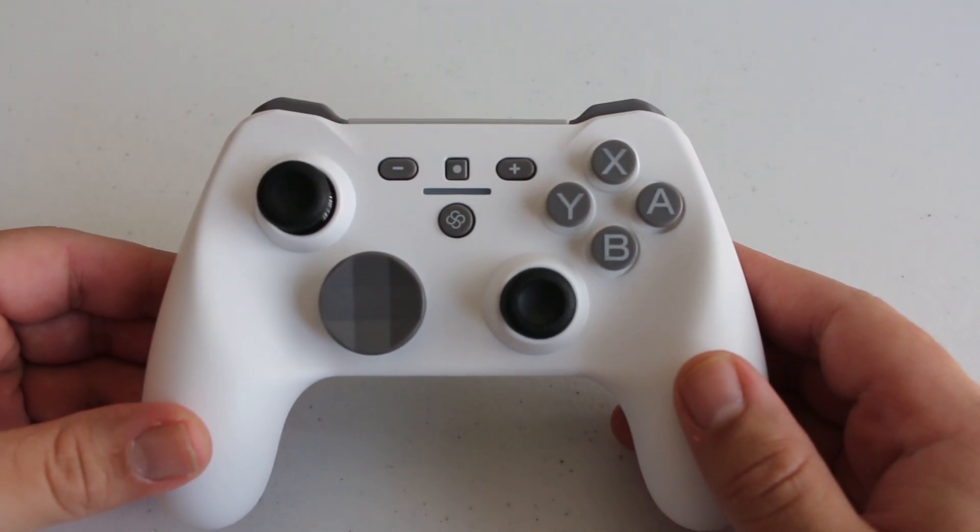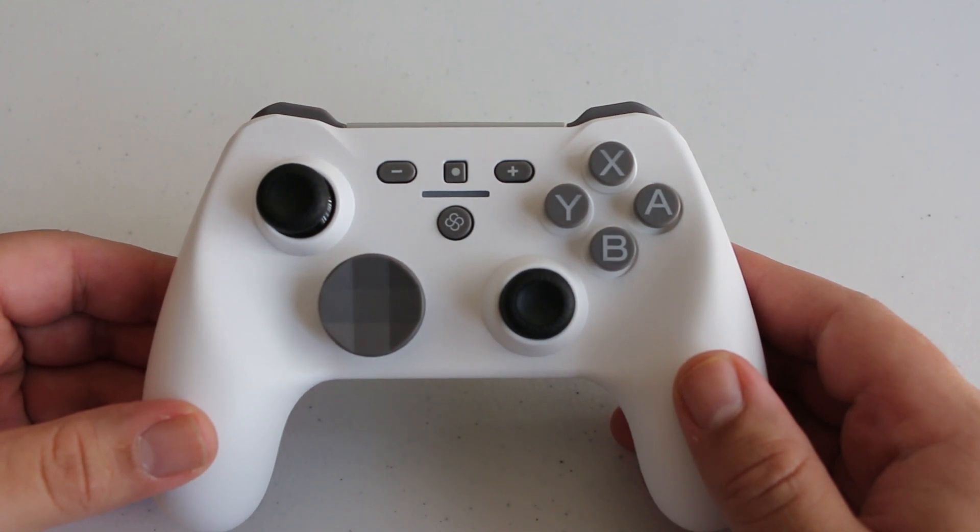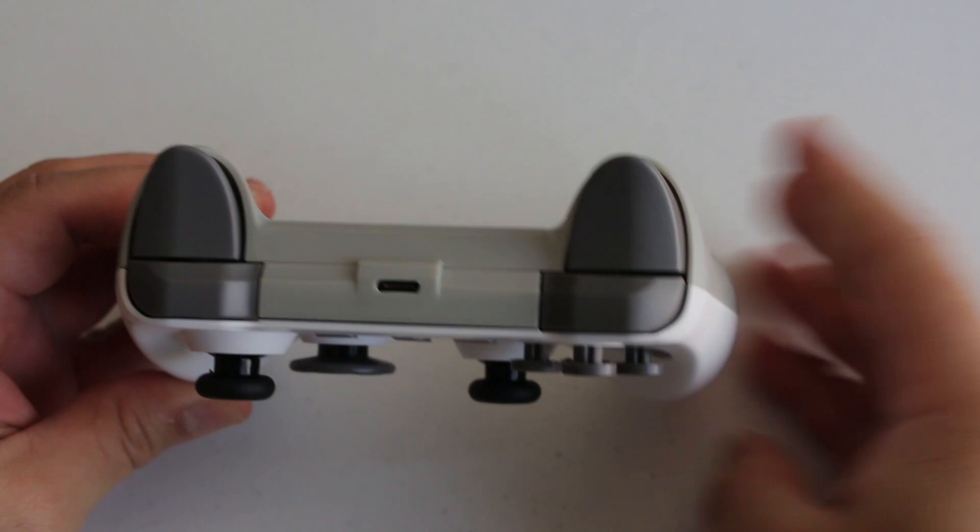The design is modeled more after the Xbox gamepad style and it has four face buttons, two analog sticks, a weird protruding eight-directional d-pad, a plus, minus, and capture button, a center button which serves as a home button, as well as four shoulder buttons.